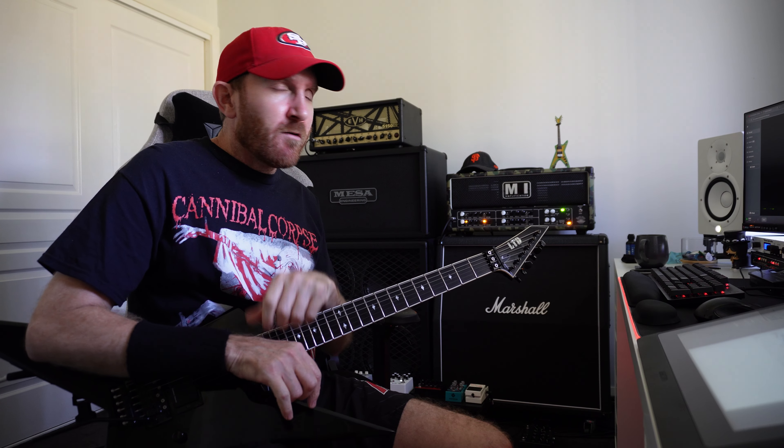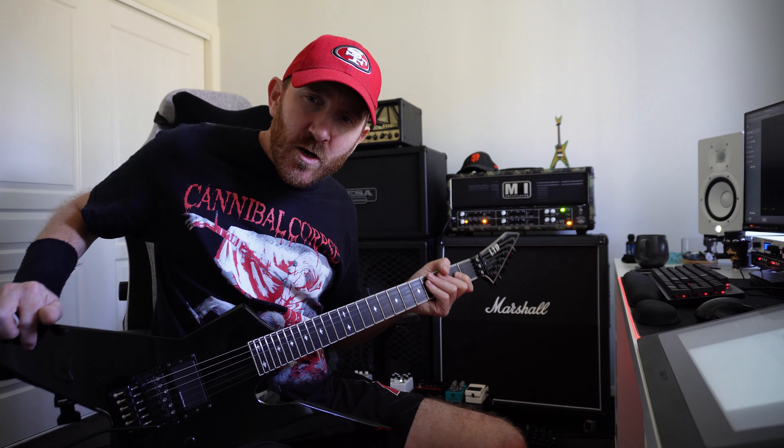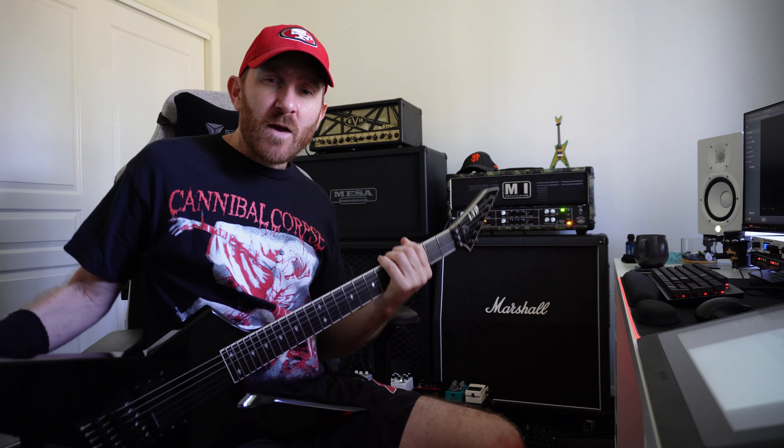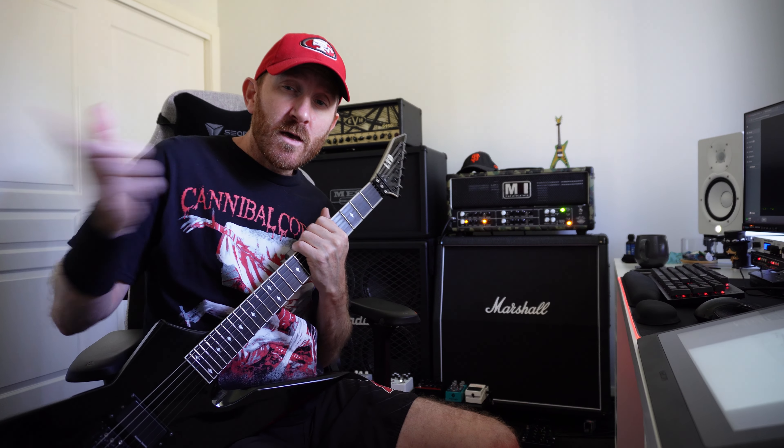So there you have it — a little improv at the end there, but yeah, you get the idea. So check that riff out, have a go. Until next time, take care of yourself, look after each other, keep smashing out riffs on the instrument we love. See you in the next one.